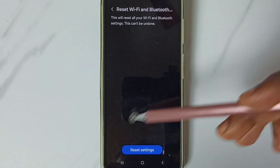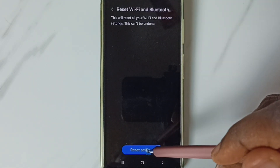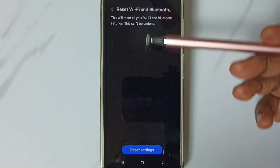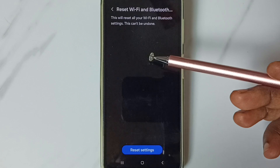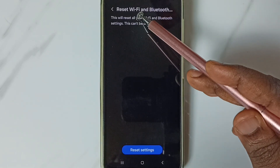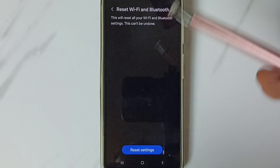Tap on the Reset Settings button. You'll see the message: Wi-Fi and Bluetooth settings reset. This reset operation is safe — it will not delete any data from your phone. It only resets the Wi-Fi and Bluetooth settings.